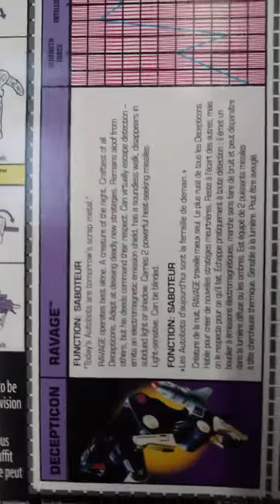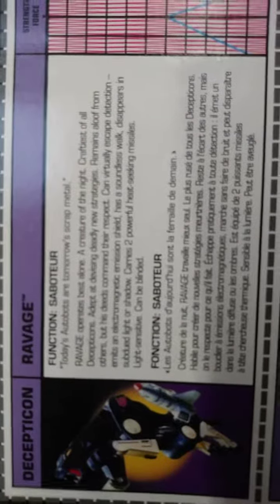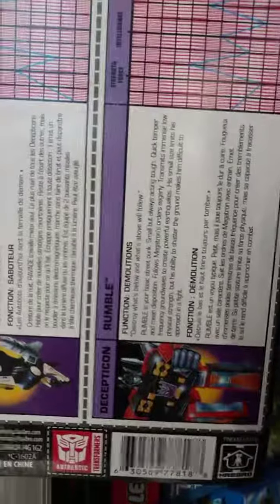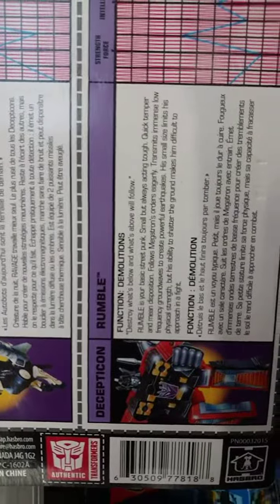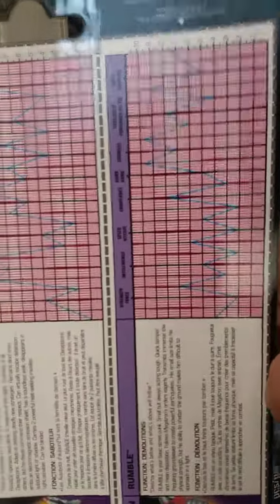And there's the back. Casey, if you want to read the tech specs — the tech specs. I know, I said tech specs, I meant to say bios. There's those two.